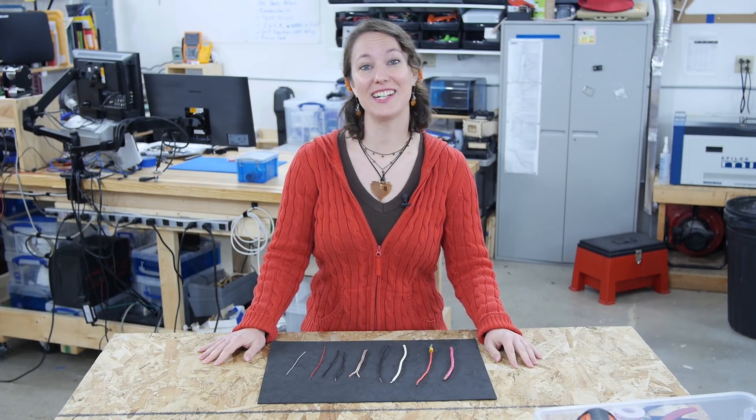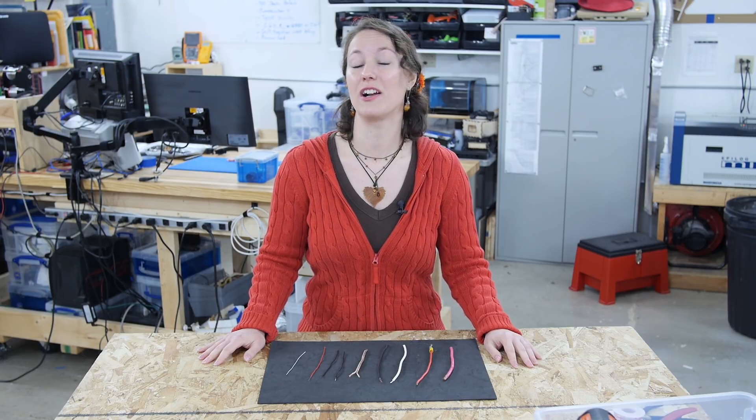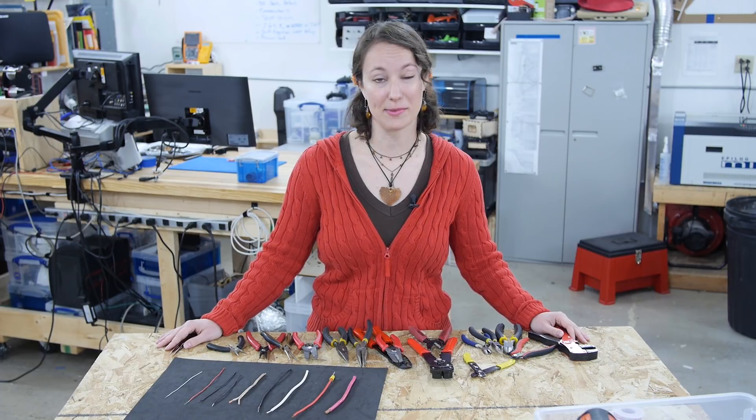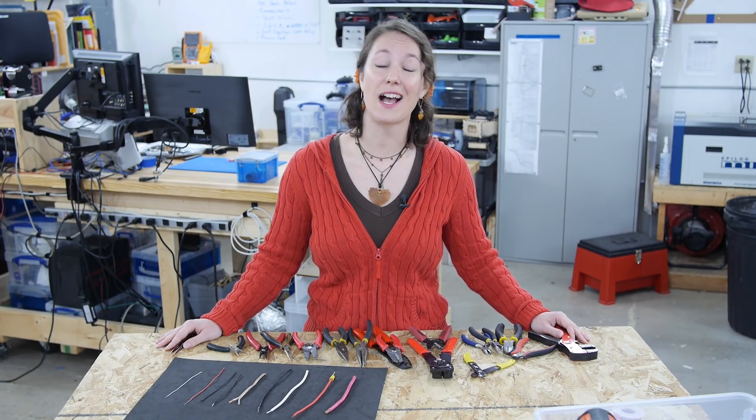Hi, I'm Karen and this is The Learning Circuit where we learn about electronic basics. Today I'm going to talk about wire and wire tools. When getting started with electronics there are a lot of different hand tools you'll need, and probably even more you'll want. Today I'm going to go over the different types of these tools so that you can choose what will work best for you and hopefully not waste any money.